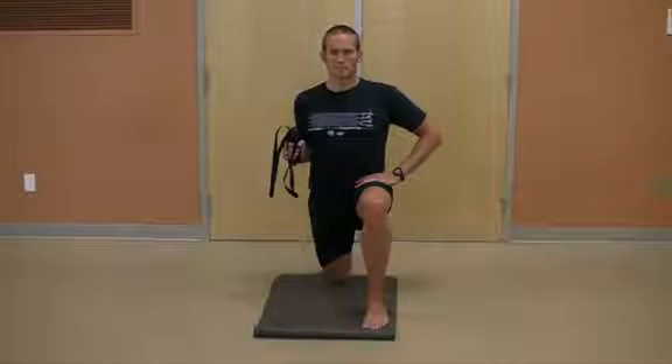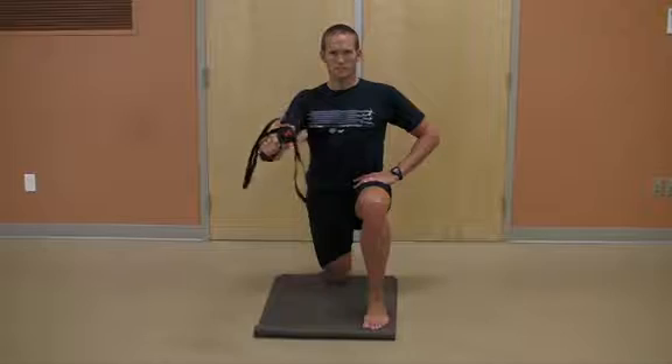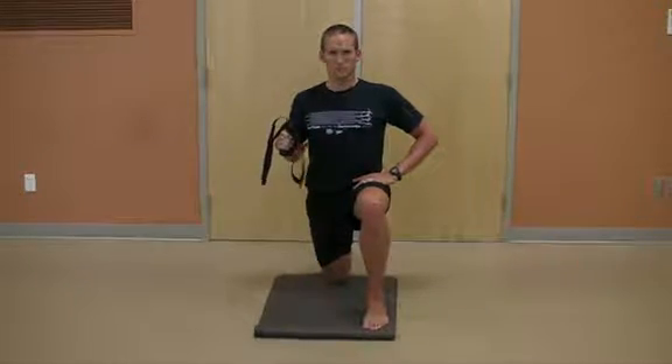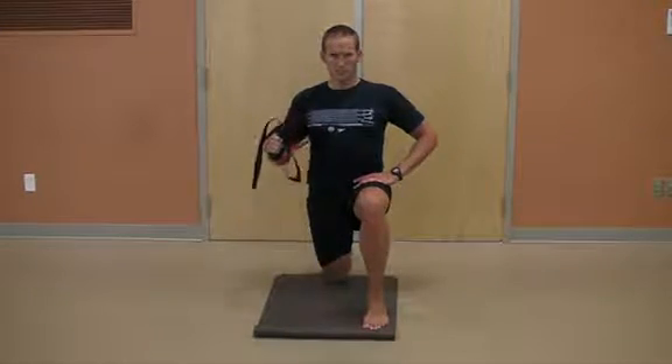From the front view, notice the vertical alignment of the front leg and the back thigh. The knee to front foot is approximately hip width apart, and he is maintaining a tall and strong posture throughout the movement.